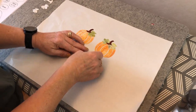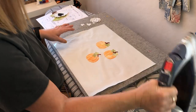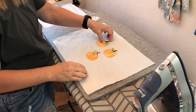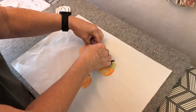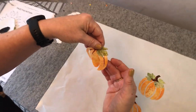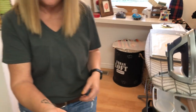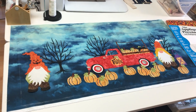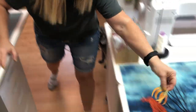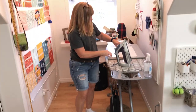It's important to let everything cool before you peel it off the pressing sheet. This one's cool now, so I can just peel it off. If you try to peel it before it's cool, the whole thing tends to peel off. There's one whole pumpkin — I can bring it over and place it, and I'll show you that more later.